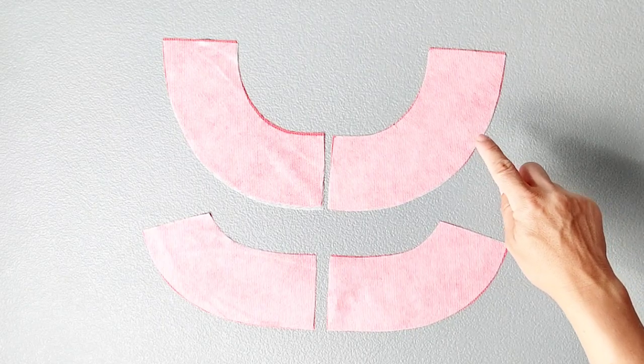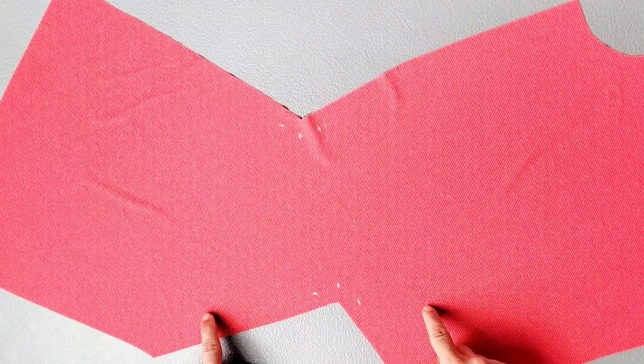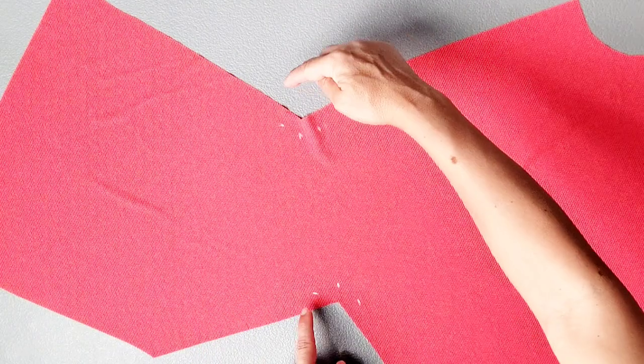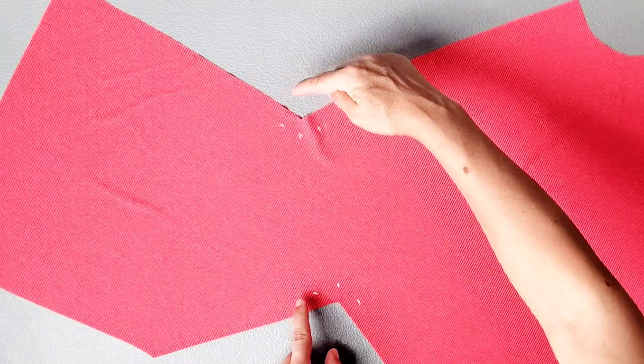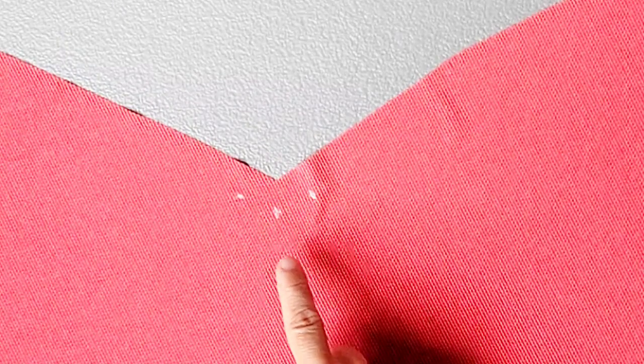Apply interfacing to the wrong side of your front and back neck facings. Grab your right front bodice piece and on the wrong side of your fabric make sure that you've marked your dots onto each of these center corners. We're going to use these dots as our stitching guide.